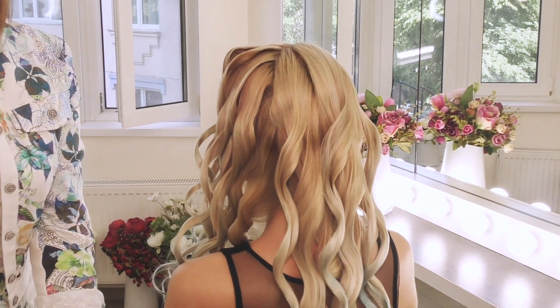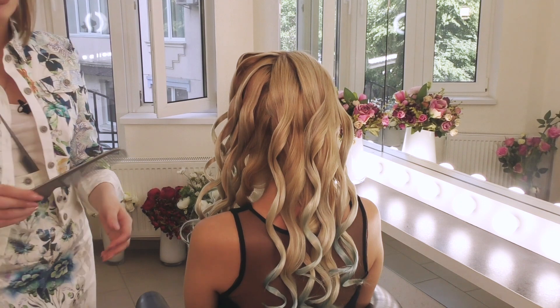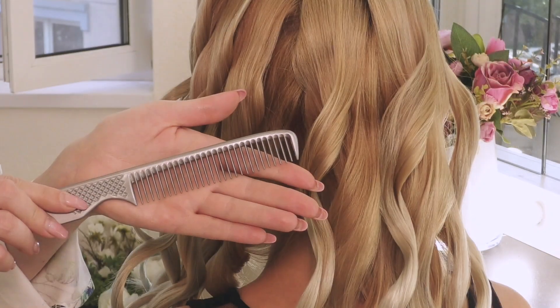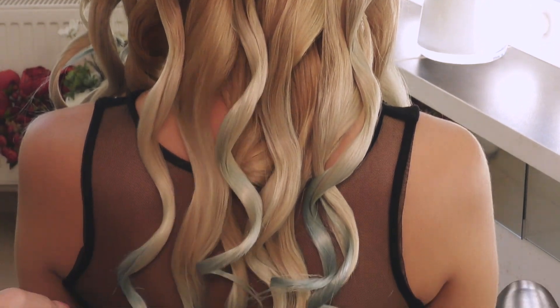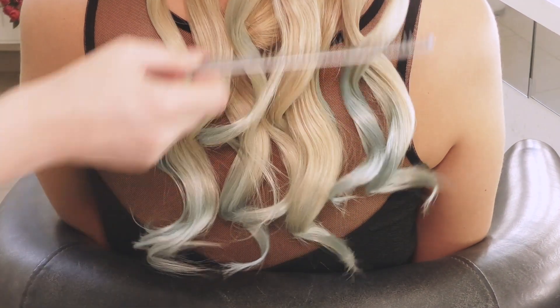Сейчас накрученные волосы будем мягко вычесывать очень крупным гребешком. Вот таким гребешком начинаем вычесывать наши волосы с нижних частей, стараемся соединить в одну волну.